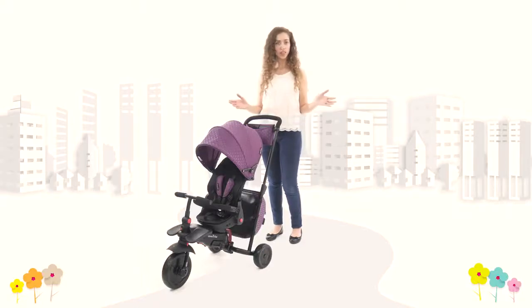Opening up a whole new world of exploration for both children and parents, SmartTrike's new line of SmartFold folding trikes offers the perfect combination of functionality and fun.